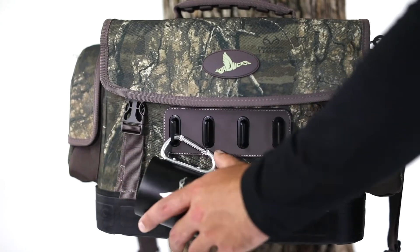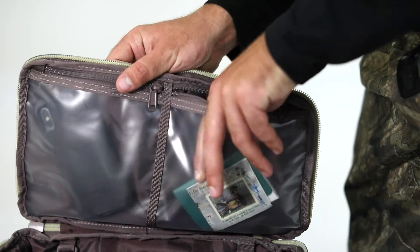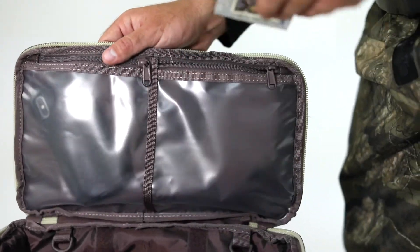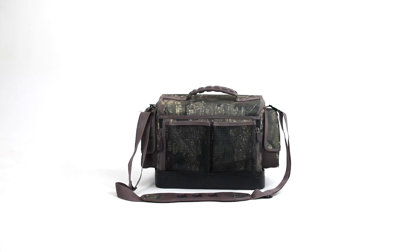Metal gear hangs on the front allow you to clip your equipment right on the bag. Store your phone or hunting license inside the frosted interior lid pockets. The molded rubber base allows the bag to stand up straight in the boat or in the blind and prevent your gear from getting wet.